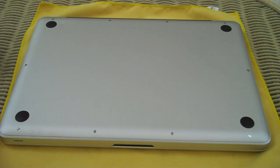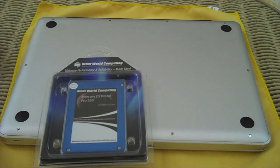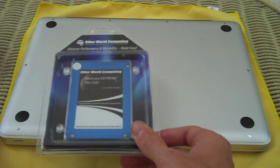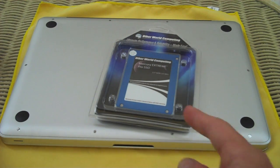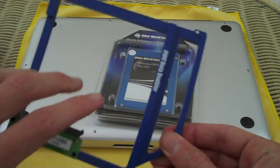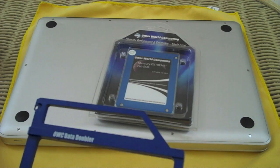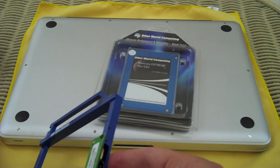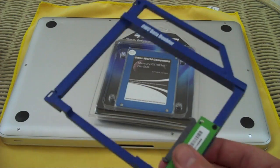This is Ryan Knows Tech with TechInform.us and we're going to be installing an OWC Mercury Extreme Pro 3G SSD in a mid-2010 MacBook Pro — the 2.6 GHz Core 2 Duo. I like to complicate things, so we've also got the OWC Data Doubler, which replaces the DVD drive. My old SATA drive — the 7200 RPM Western Digital Scorpio Black 320 gig — is going to go in there.